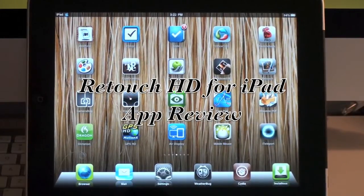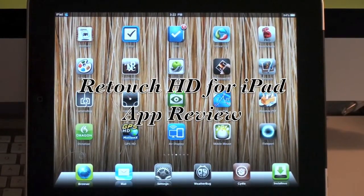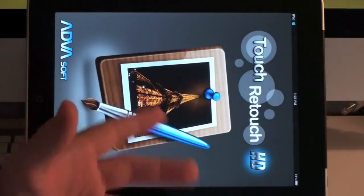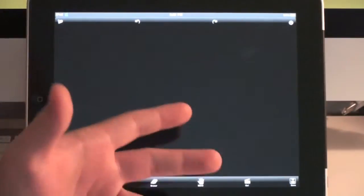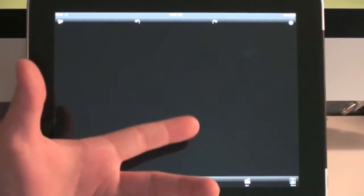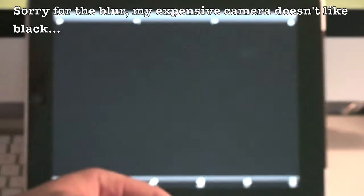Hey guys, so today I'm going to do an app review of a cool app I found called Retouch. It's a photography application, and basically what it allows you to do is edit photographs and pictures and erase sections of the picture that you might not want there. You can kind of do the same thing with a Photoshop application on a computer, but this app allows you to do it in a very simplistic way.